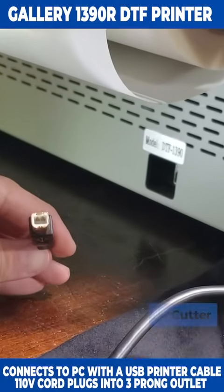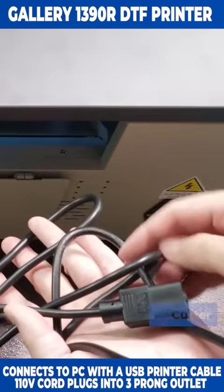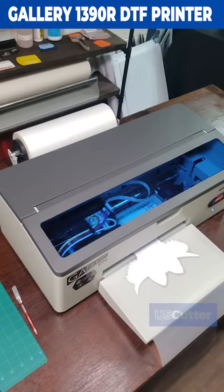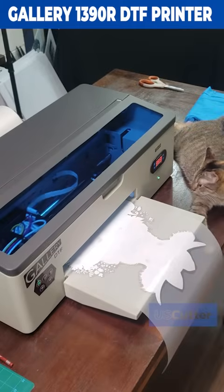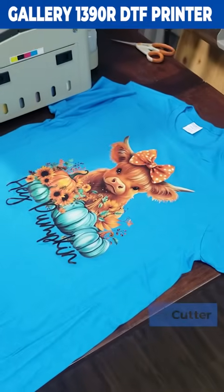It connects to your computer using a standard USB printer cable, and the power cord can plug into any three-pronged outlet. What really sets the Gallery 1390R DTF printer apart from others in its class is how easy it is to use and set up, and also how low maintenance it is.